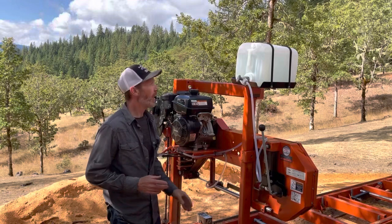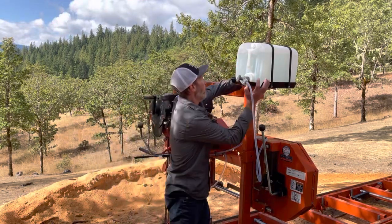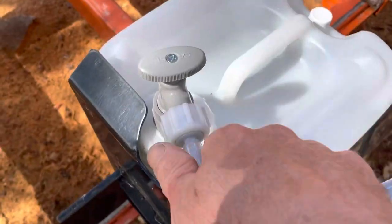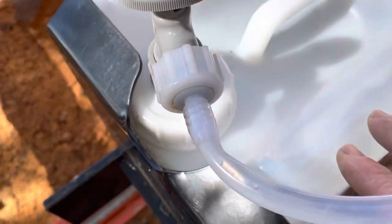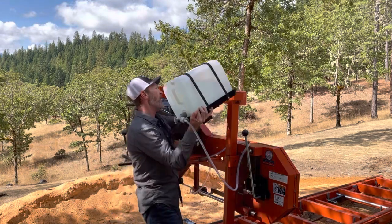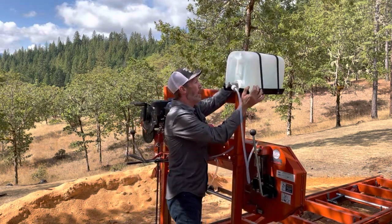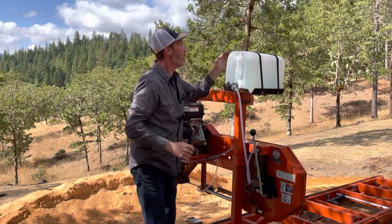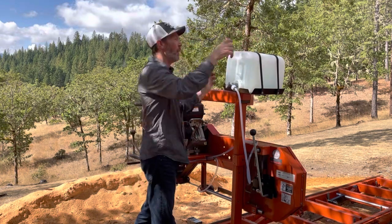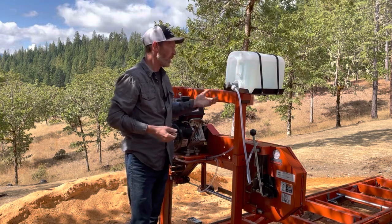Another annoying thing is the blade lube tank. In order to fill it, you have to remove it, then remove the hose, remove the cap which is in an awkward place. Then you have to lift this heavy full container up and put it into place. It would be so much better if it just had a filler tank on top where you unscrew the cap, pour your fluid in, and you're good to go. For someone who isn't very strong, this could even be impossible.